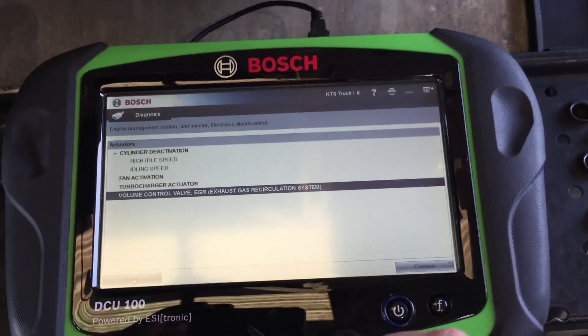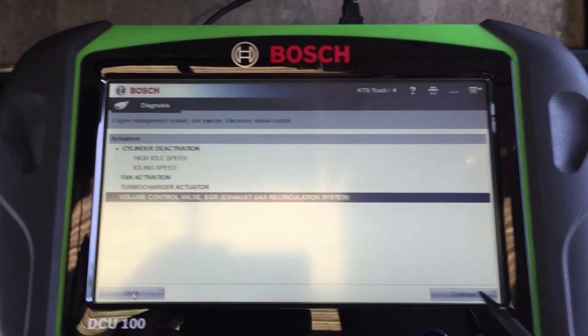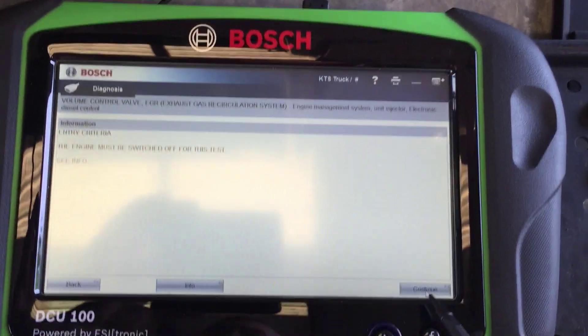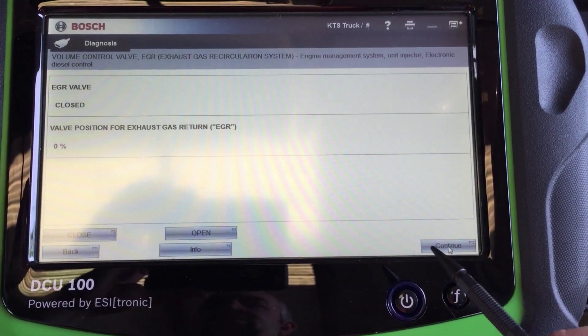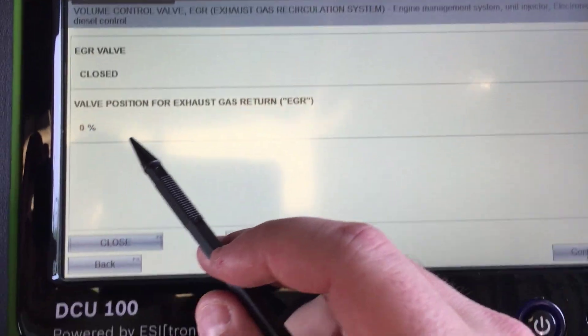Here we are in a 2006 International with a Cummins. We're going to do an EGR valve control test to test if it's working or not. We'll hit continue — it gives us a little warning and instructions, then continue again. Now it's going to load the module to do the tests, and right now it's showing 0% for the position.